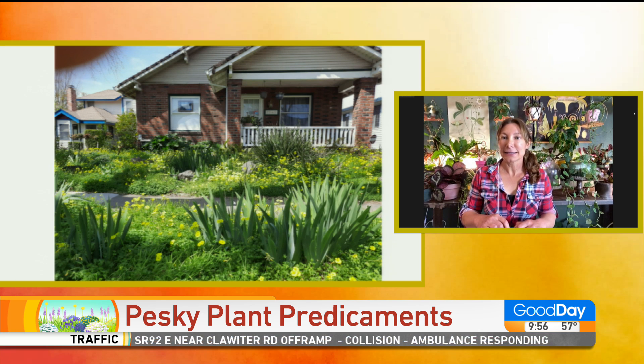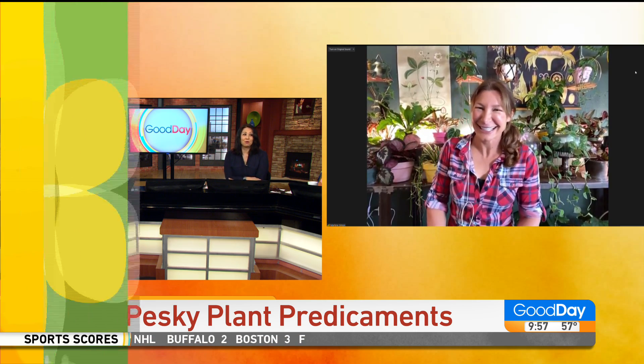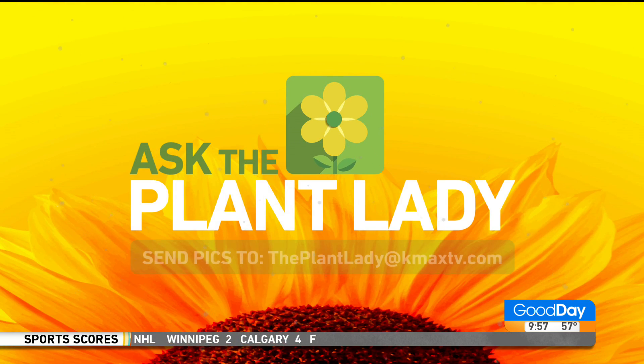Marlene? Yes? FYI, today is actually National Weed Appreciation Day. What kind of weed are we talking about? The one we were just talking about — the ones that are pests in the front yard. You cannot make this up. Well, I have to ask because I don't know anyone who appreciates weeds. I know plenty of people who appreciate the other one. On that note, we'll be right back with Marlene and more of your questions in the 10 o'clock hour.